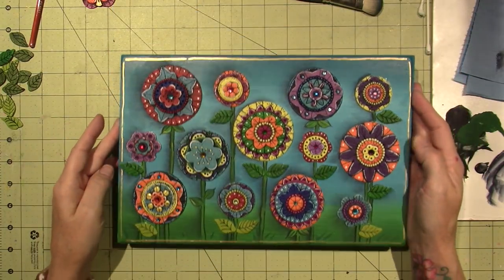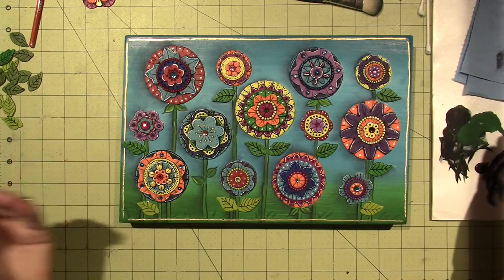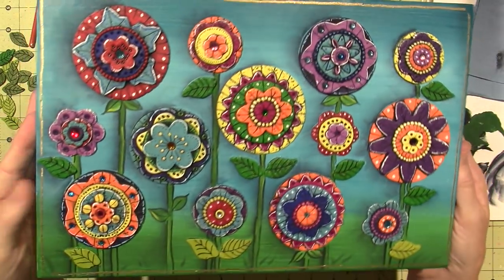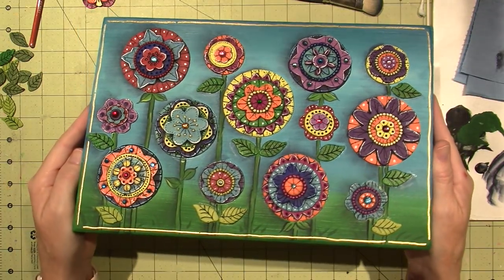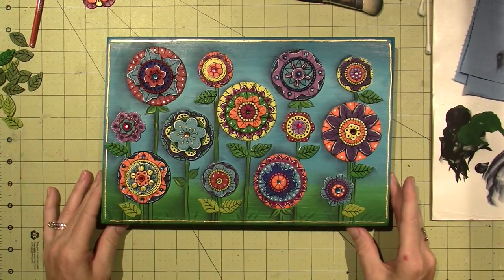All right, so I'm going to share. If you want to see how I did it, it's just gluing and shading. All right, well, that's my doodle flower project. Enjoy.